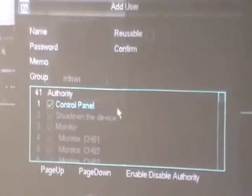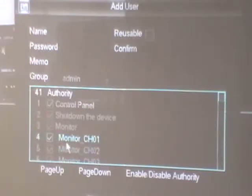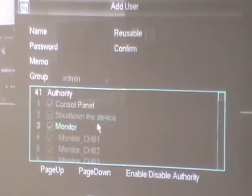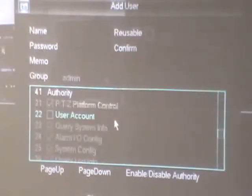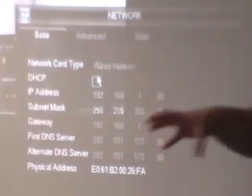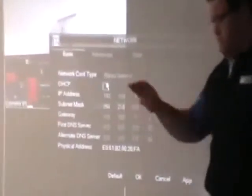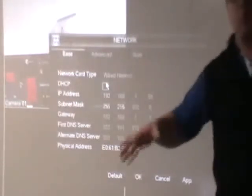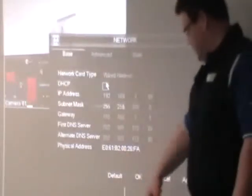Adding a user is quite simple — you can tell it what they're allowed to do. For example, you could set a user to have only monitoring ability rather than being able to play back and check recordings. The boss might want full control, and standard employees who open up at 6:30am might only have monitor control. The devices inside the network know where they are in relation to each other, and this IP address is set in conjunction with your router.